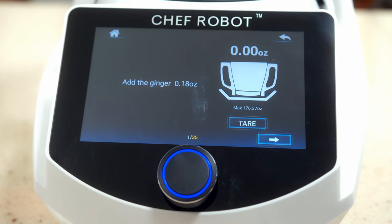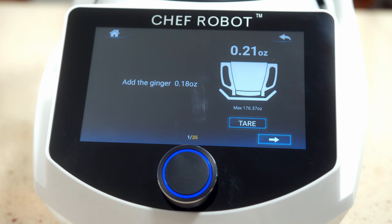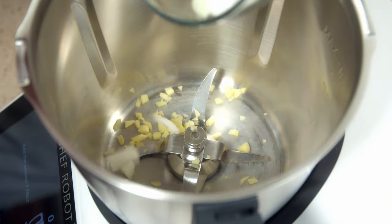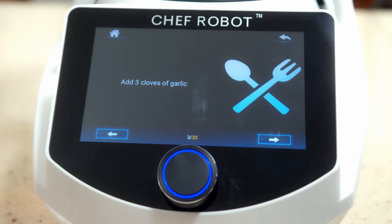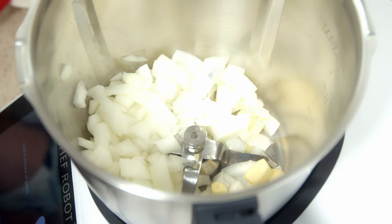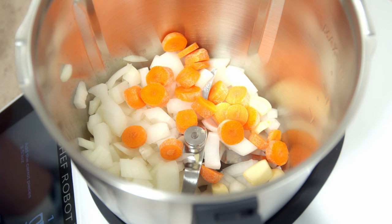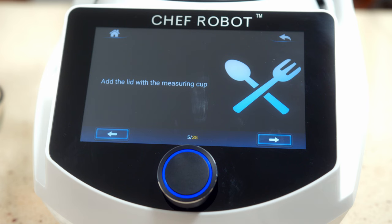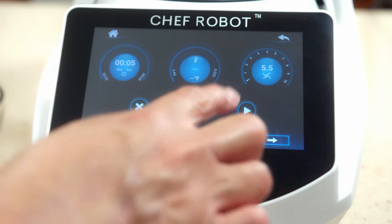One of the great things the Chef Robot has is a built-in scale. We're going to tare it to zero and add the ginger — I'm adding a little extra because I like it a bit more spicy. Next we add the onions, then three — actually five — cloves of garlic. Then we add our carrot, put the lid on with the measuring cup, and hit play for this first cycle.